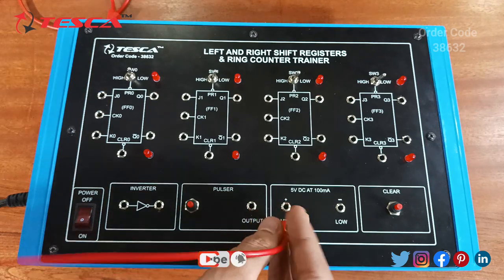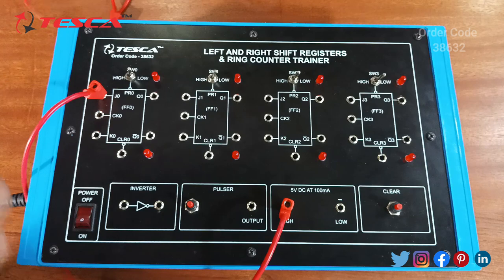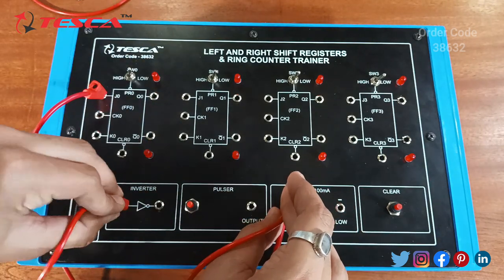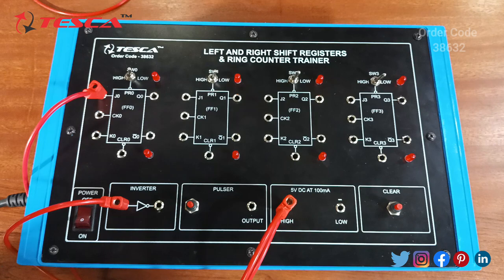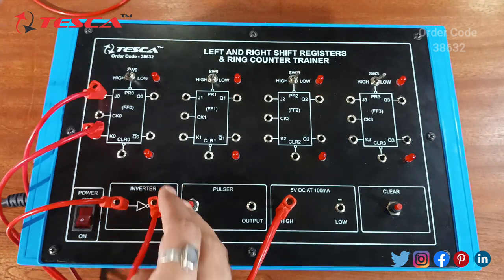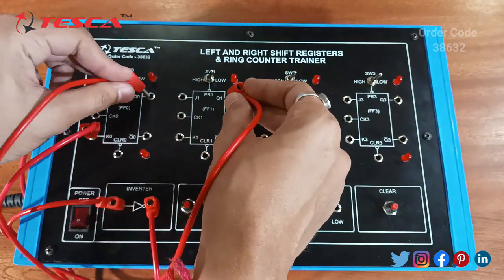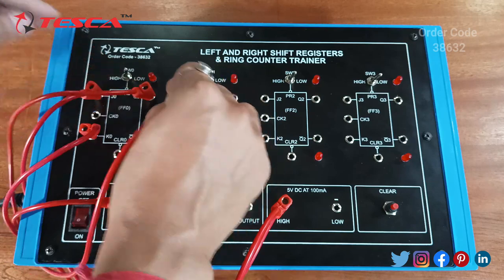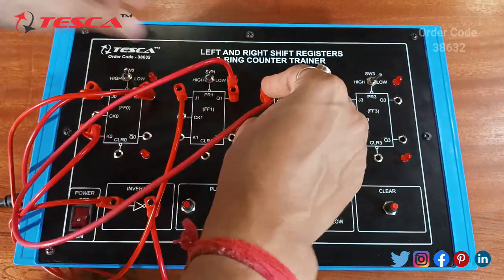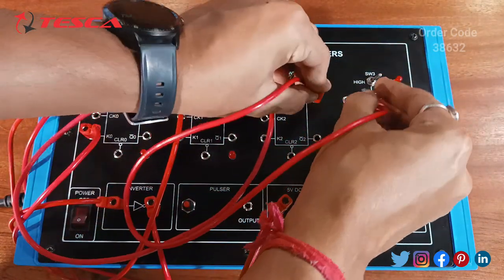Firstly we will provide 5 volt DC supply to J0 at flip flop 0 and the other one to the inverter. The output of the inverter is directly connected to K0 of flip flop 0. Q0, which is the output of flip flop 0, is directly connected to J1, and similarly Q1 is connected to J2 and Q2 is connected to J3.